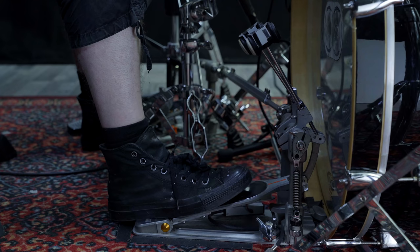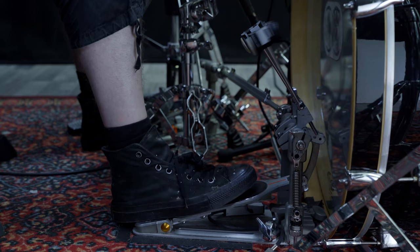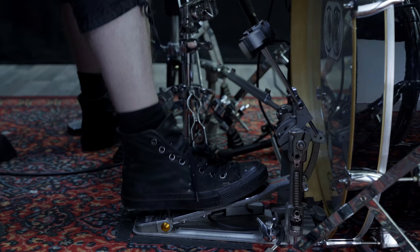We will start step by step and with only one foot at a time, because this technique is not very intuitive to learn, and we have to be comfortable with each foot individually before we start combining them both. In the beginning we don't need a metronome — we will just start by very slowly practicing the isolated movements. The position on the pedal doesn't matter too much right now.